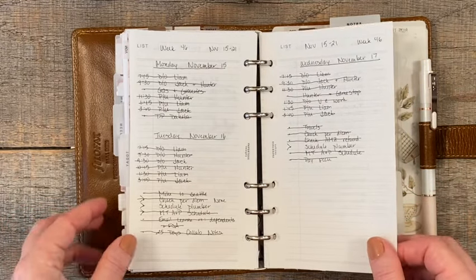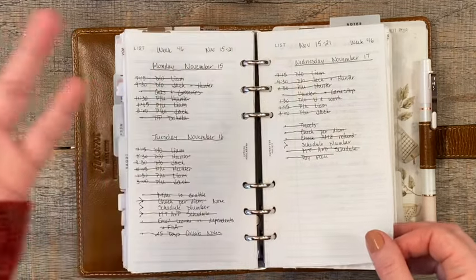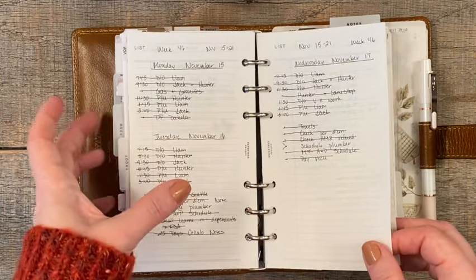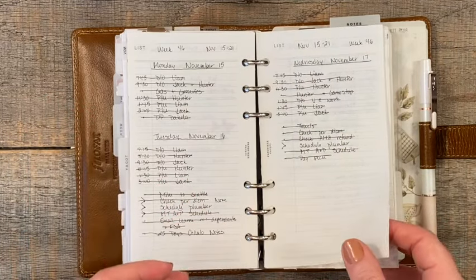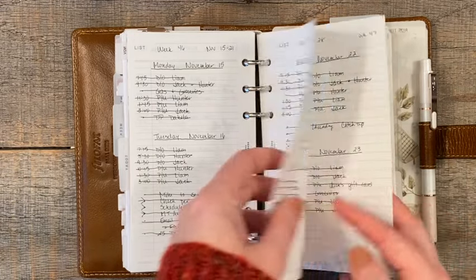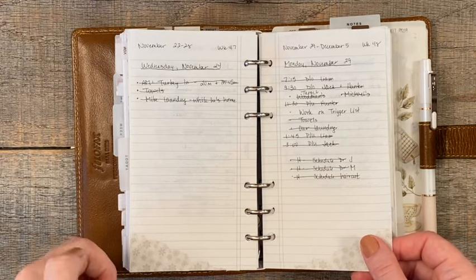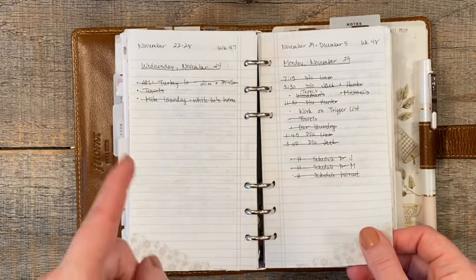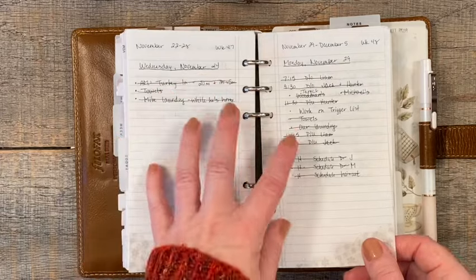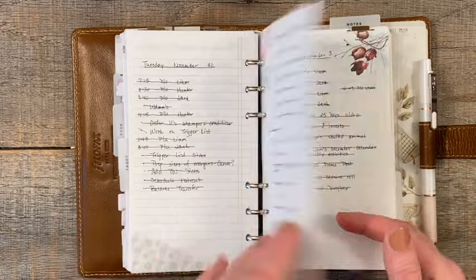I have the dailies printed on Tomoe River paper. The weeklies and the monthlies I have printed on regular 20-pound printer paper — the brand I get at our grocery store, nothing fancy. I like having those on the 20-pound paper, but I really like my dailies on Tomoe River for some reason. I can get a lot more in here, I like to keep them for a couple of months, and it minimizes bulk. I think the Tomoe River paper is what is adding some of the weight — the planner does weigh under two pounds.